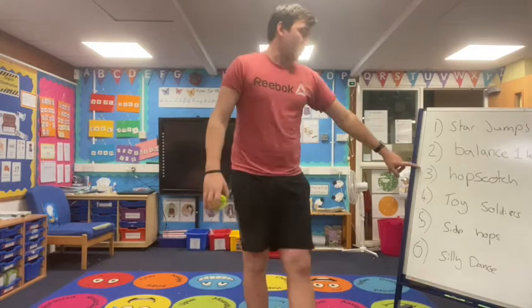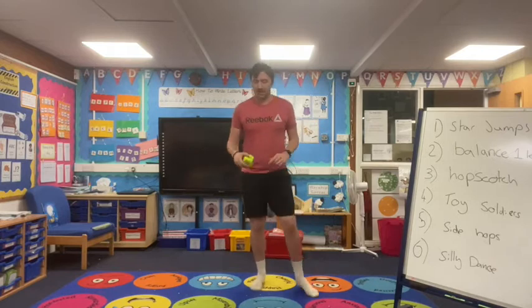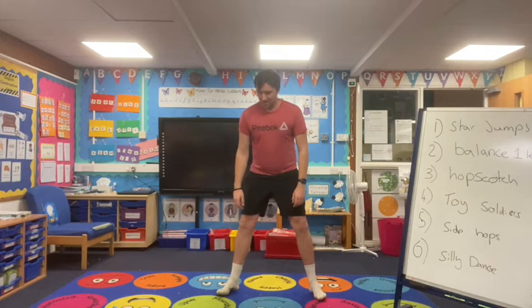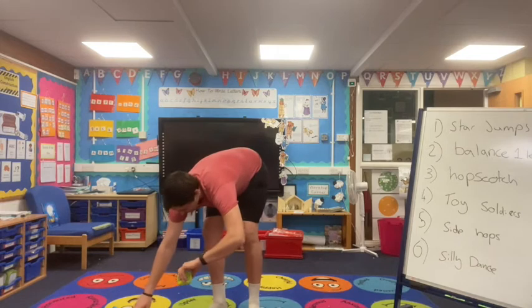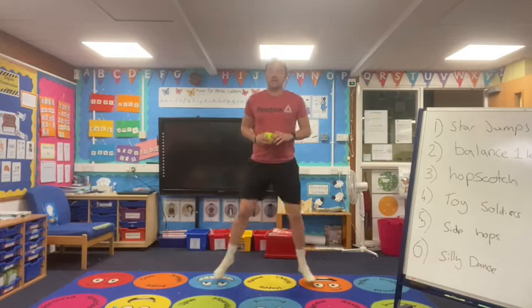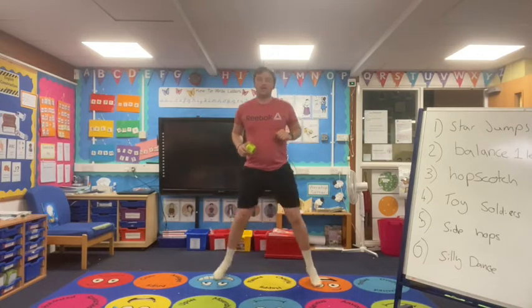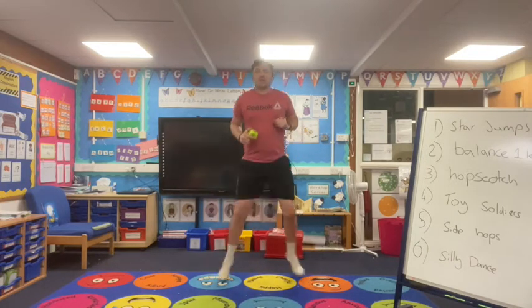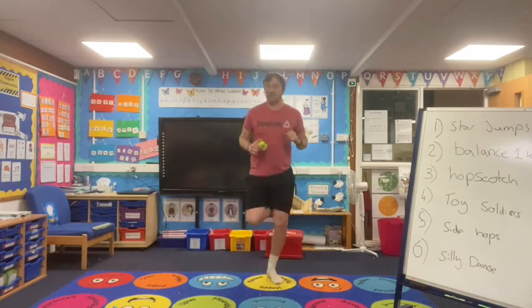Number three is the hopscotch. Remember — out onto one leg, out onto one leg. Let's see if we get something different this time. 30 seconds! In three, two, one — just out onto one leg, out onto one leg, out one leg, out one leg. Well done guys, keep going. Can we go nice and quick? Out, then onto one leg, out one leg. Brilliant stuff guys, five seconds left. Four, three, two, one. Brilliant stuff guys, well done!